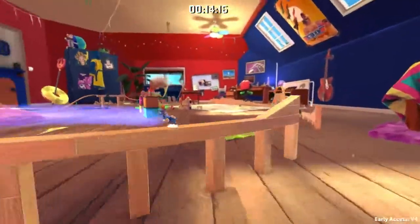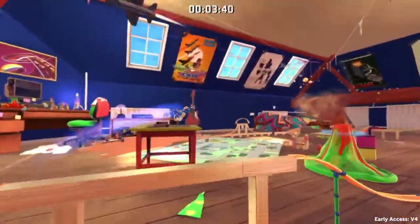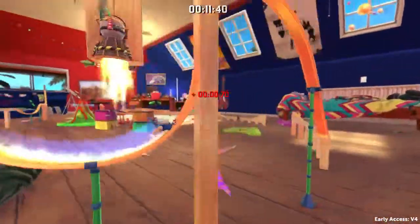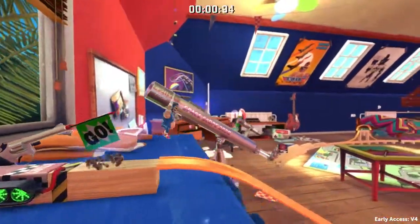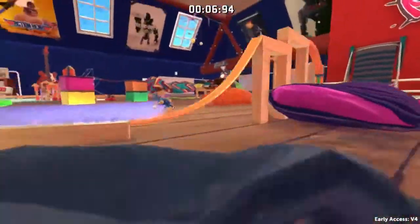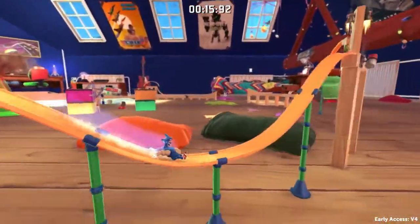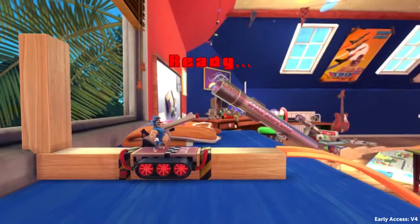I lost a lot of speed, so I am not fast enough to get over here. All this only works if you do it nearly perfect all the time before — otherwise if you once mess up you won't have enough speed for all the things to come. I jumped out too late here, that is why I flew over and didn't jump into that part, but that is what we want to do.